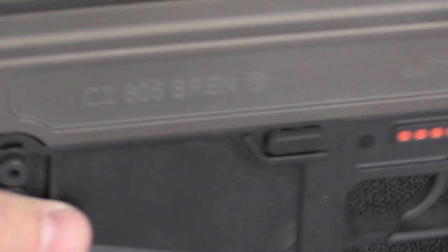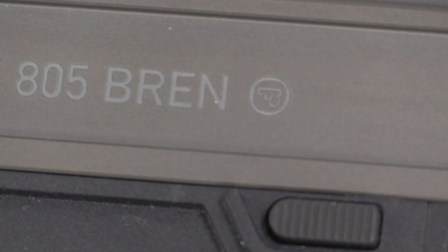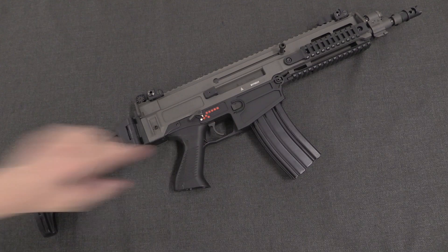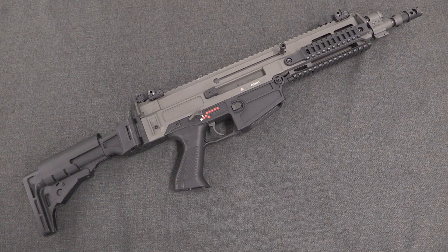Over here on the receiver we have 'CZ 805 Bren', and that is the Uherský Brod symbol — a stylised UB in the form of a pistol — and 'Made in Czech Republic.' The most distinctive change in the second generation was moving from these original proprietary polymer magazines to simply a STANAG AR-15 magazine, which will take any standard AR-15 magazine — obviously a good choice for NATO arms compatibility. But there are a whole bunch of other design changes, some significant, some pretty minor.